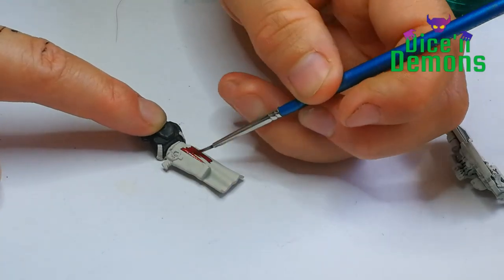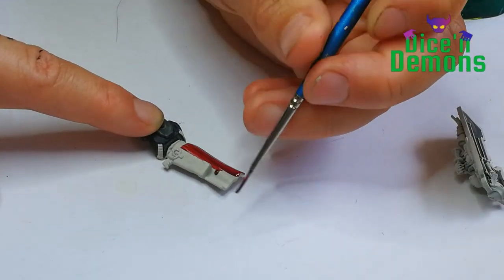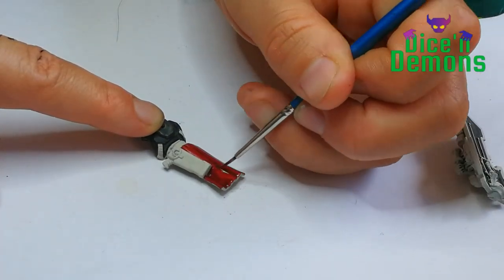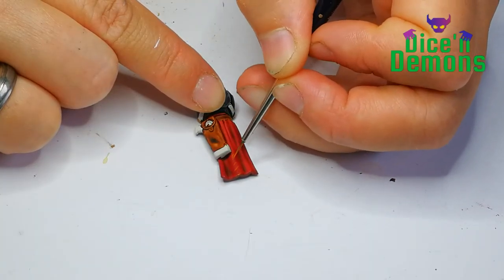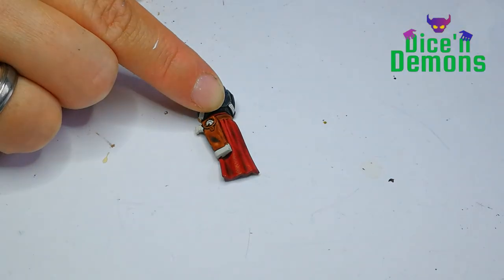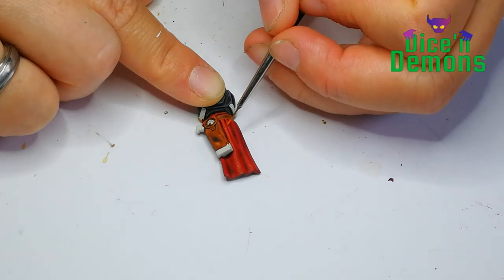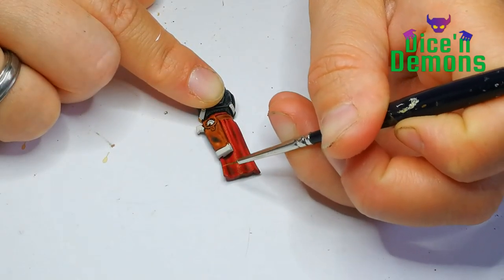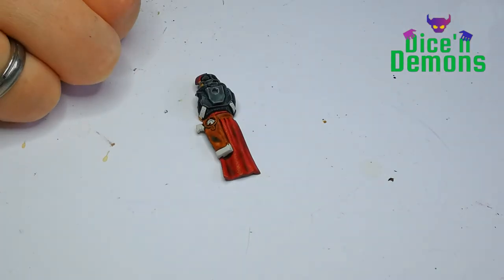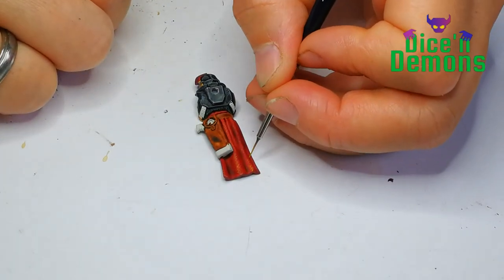For the red cloth I use the Contrast Paint Flesh Tears Red — it's a relatively dark red color, which I like for this project, because I want to be able to highlight it up to a really nice yellow color at the end. Then I use some lighter colors for the highlights: the Mephiston Red, and then an orange highlight with Vallejo's Orange Fire. I use really tiny cross hatches here to make sure that it looks almost like cloth in itself. The last bit of highlight I give it is with the Citadel Flayed One Yellow.